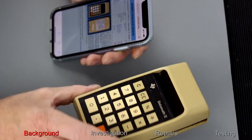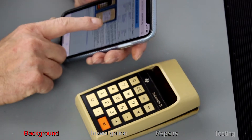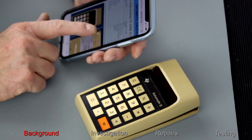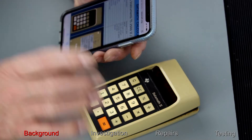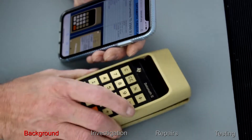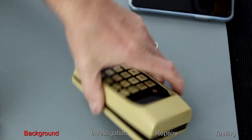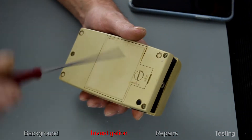Here we have the Datamath 2, with some information online — made by Texas Instruments. It was first produced on November 11th, 1974 for just under $50, at $49.95. Let's have a look at it and see if we can get it working again. The seller says that the battery terminals were gone, so let's have a first unboxing.